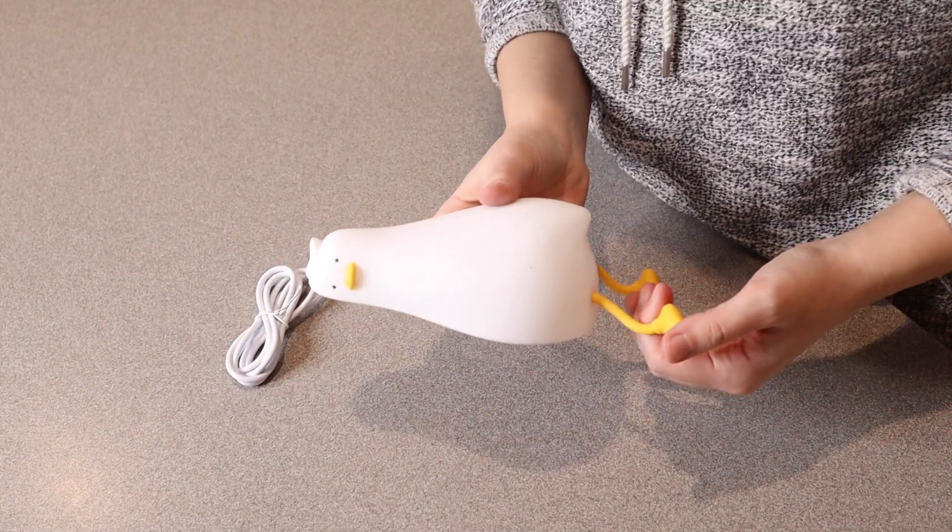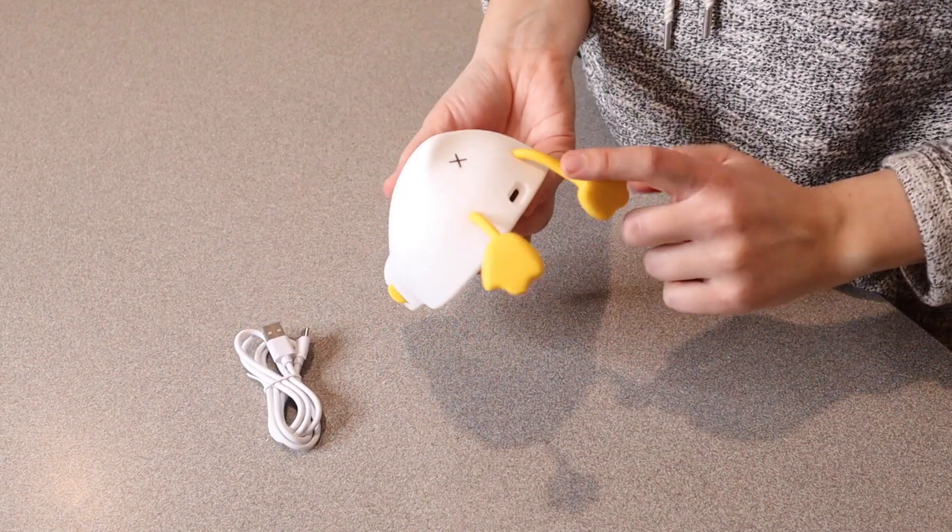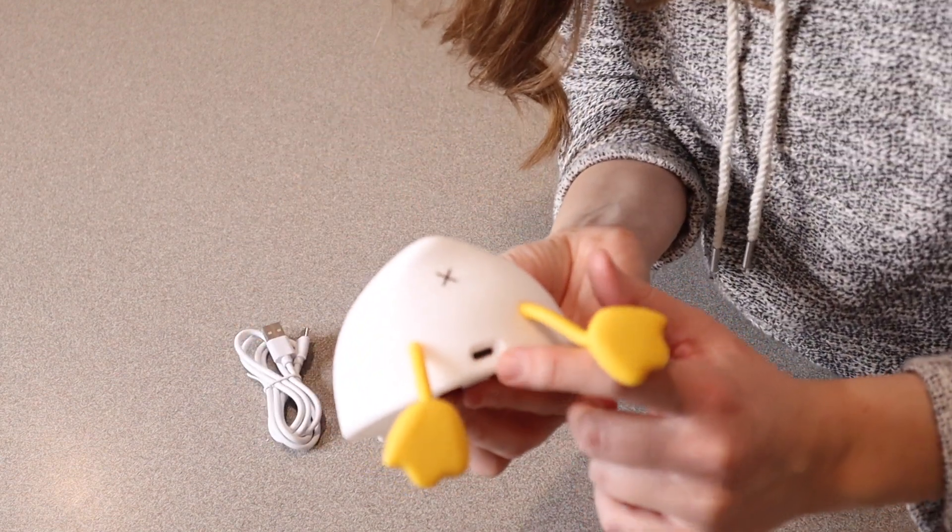So this is everything that it comes with. It comes with the actual nightlight itself as well as the little charging cable, and you can see the charging cable fits right down here.